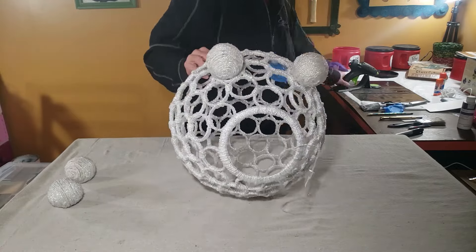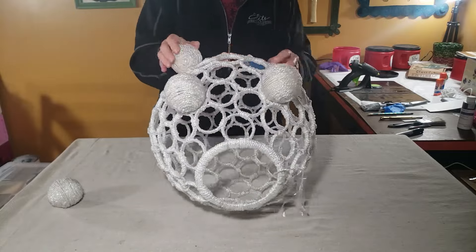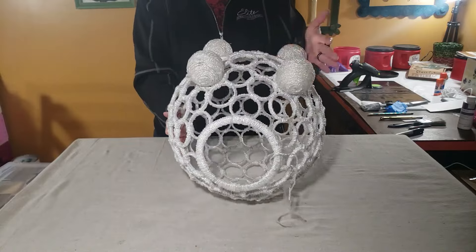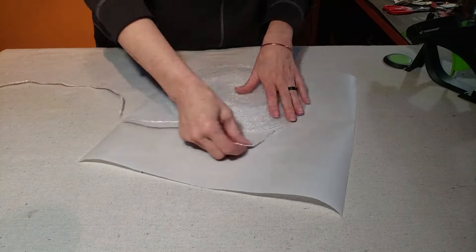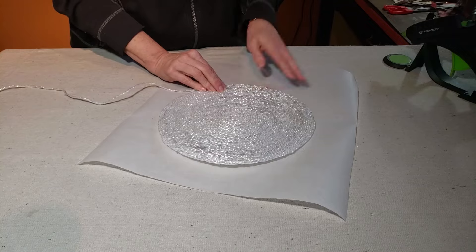Because the design is so open, I wanted a pretty sturdy mat to put at the bottom so that the cats would have something stable to stand on. So I went back to my plastic bag rope, made a whole bunch more, and then used my hot glue gun to glue it together in a circular mat.